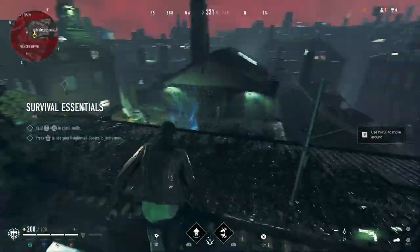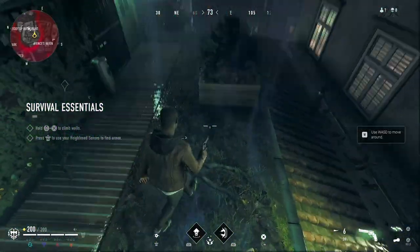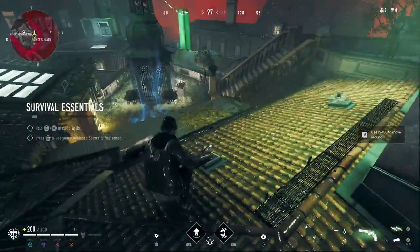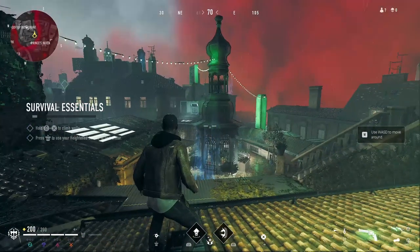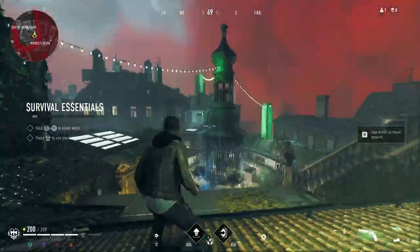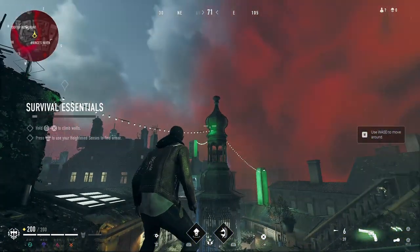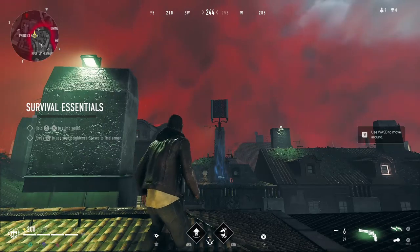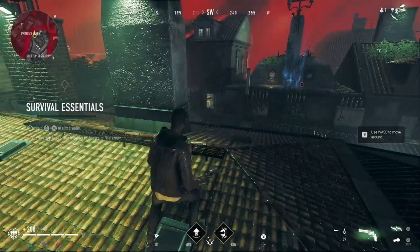Here's a test we can actually do in the tutorial that'll check our general mobility in the open world, as well as our ADS sensitivity. Come over here and pick up the revolver, find this vent. In the tutorial, they give you the brute class, and it has a high jump capability. What we want to do is stand on this vent, use the jump ability in this direction — 180 — then aim down sights and hit this target. Let's give that a shot.